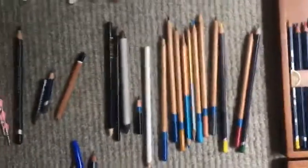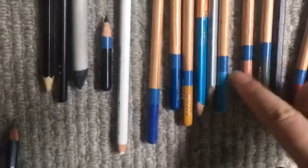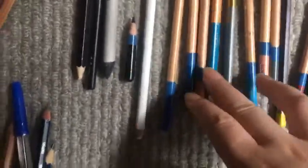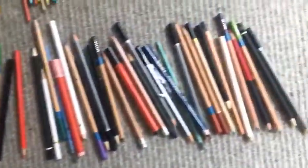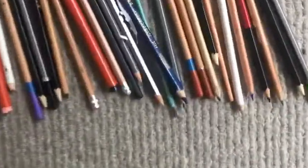Over here I have a few miscellaneous pencils — I've got some Reeves watercolour pencils and some random ones I'm not sure what they are. Then over here I've got loads more miscellaneous pencils. I don't really use these but I thought I'd put them in the video anyway.